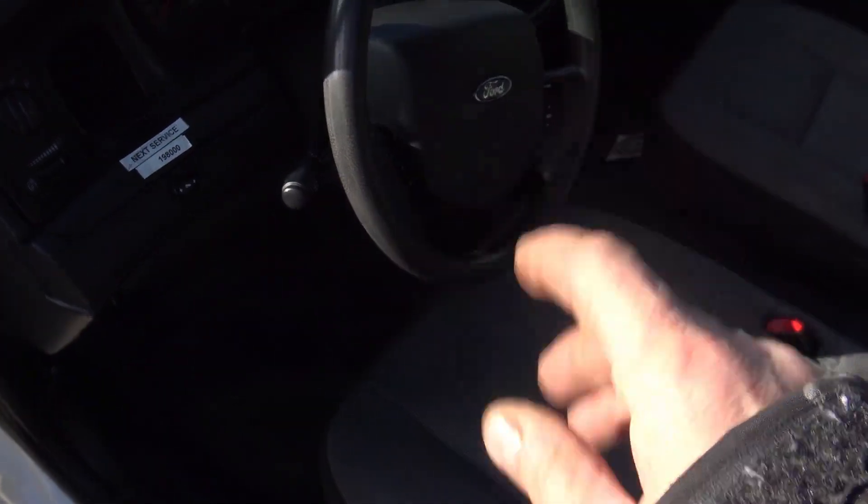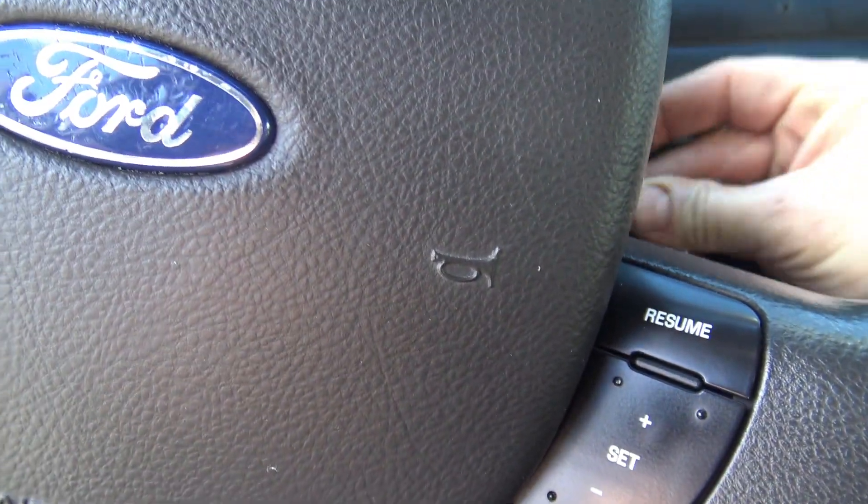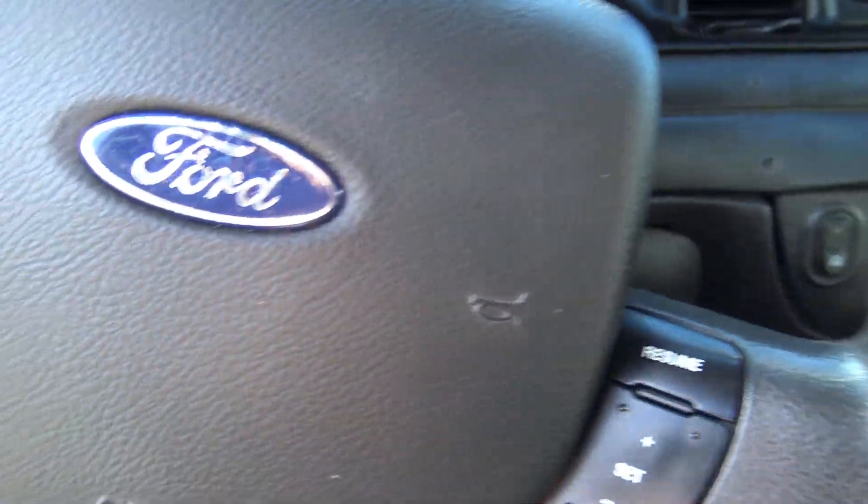Now let's start the car. I've looked at the engine with it cold. You're not allowed to drive the car at auction — all you can do is start it, and even that they sometimes deny you in Canada. You want to start the car and listen for any unusual noises on startup, hopefully with the engine cold. These noises will sometimes go away but they're very telltale.